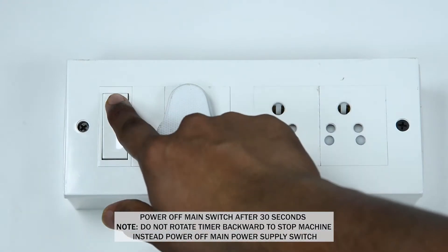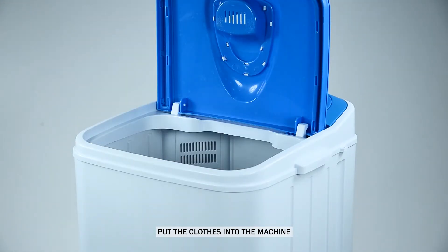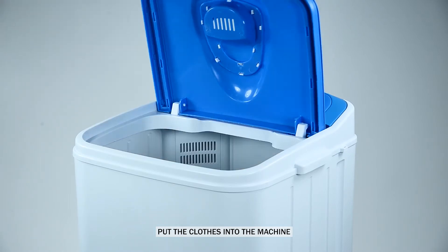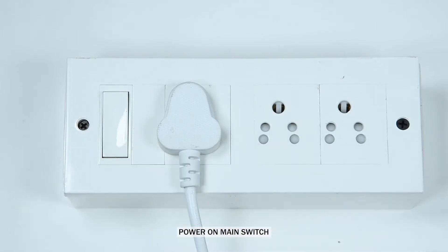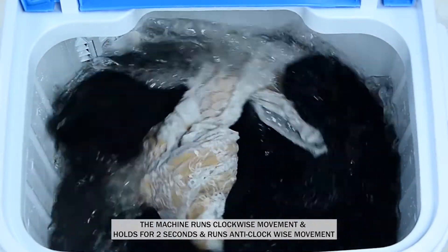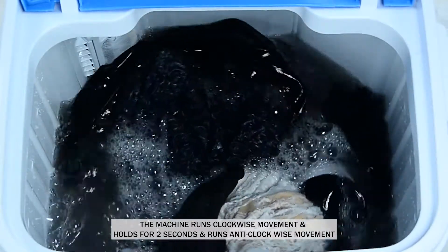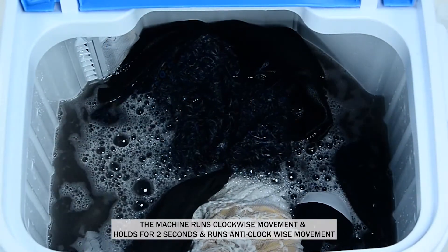Power off the main switch after 30 seconds. Put the clothes into the machine. Power on the main switch. The machine runs in a clockwise movement, then holds for 2 seconds and runs in an anti-clockwise movement.